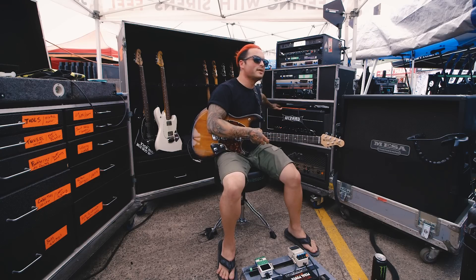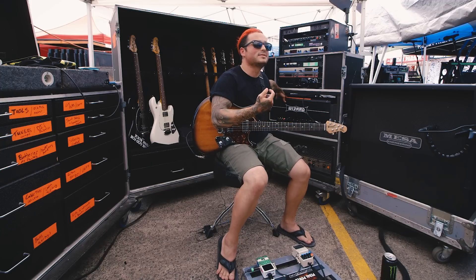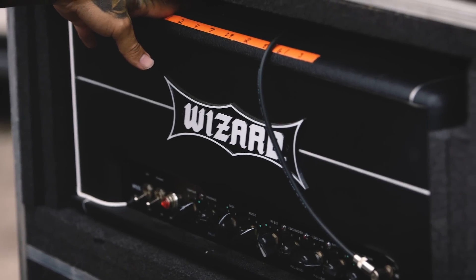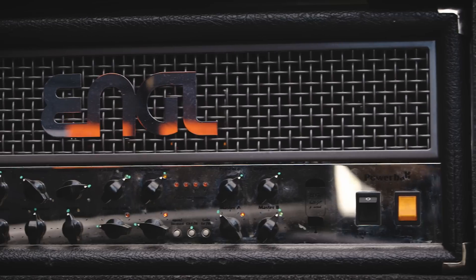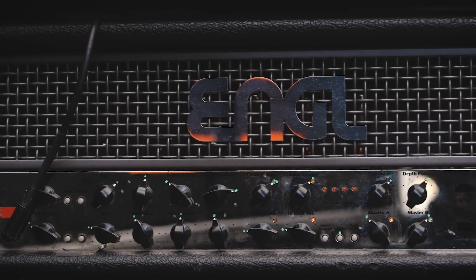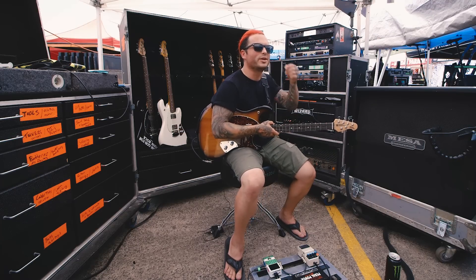I've got a Wizard here. This thing is amazing — it's kind of based off the JCM-800. I've been playing on this since I joined Sleeping With Sirens like three years ago. It's just a very rock and roll head and I keep it straight, to the point, simple. This thing does the trick. I've got the Angle down below. The thing's very, very ballsy. So if I'm looking to get real nasty, play some heavy breakdowns, get my chug on, the Angle is definitely the best way to go.